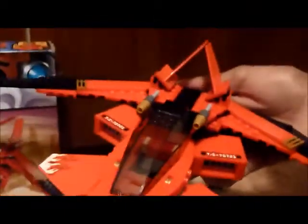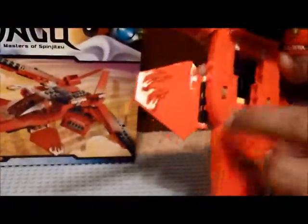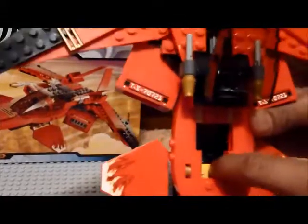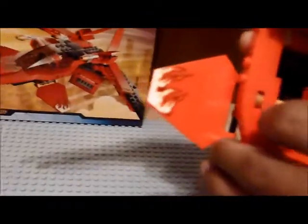So this is the actual Kai Fighter. It's pretty cool — it's got all this cool plating over here. The cockpit can open, as usual. There's no joystick controller or dial pad or anything in the cockpit. We've also got these foot missiles — I'll show you that in a second.